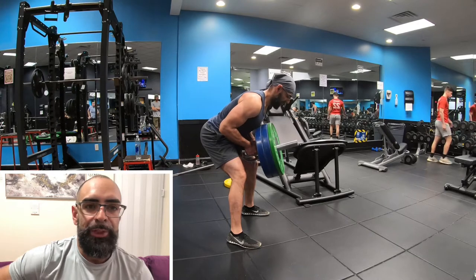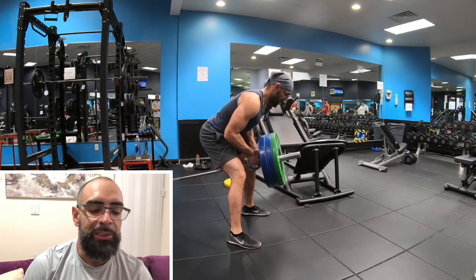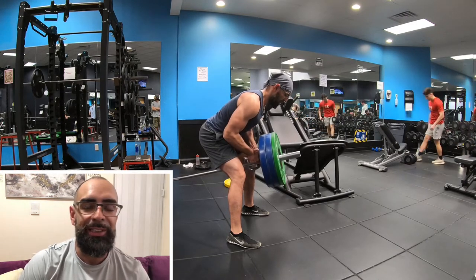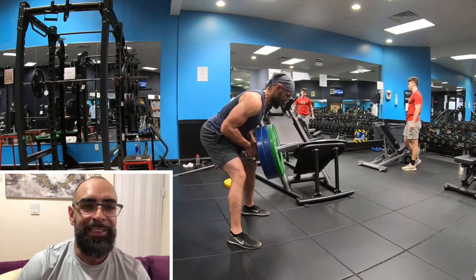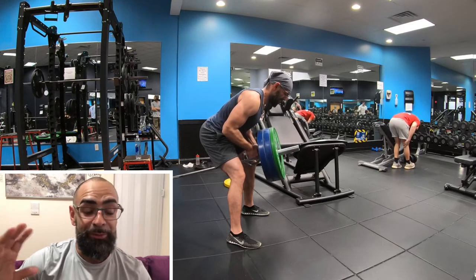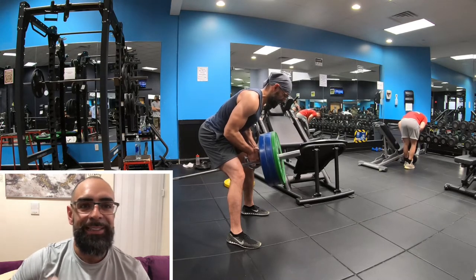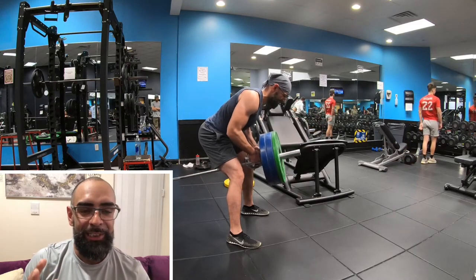Right here I'm doing T-bar rows, which are my favorite for the middle of your back, using this slow cadence again. I got into this because I was watching a video with Jay Benson teaching Ellie, a powerlifter — it was a two-hour video, mind-blowing — and he explained the science of it all, the time under tension.